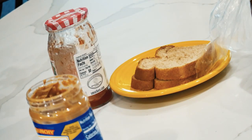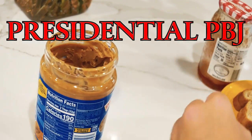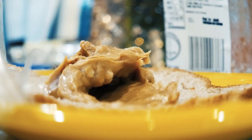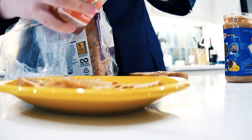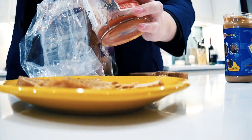We're going to find a knife in this cabinet here. With our knife, we begin taking a piece of peanut butter and spreading the peanut butter over the bread. Lastly, we grab our jelly and we begin applying the jelly to our sandwich.